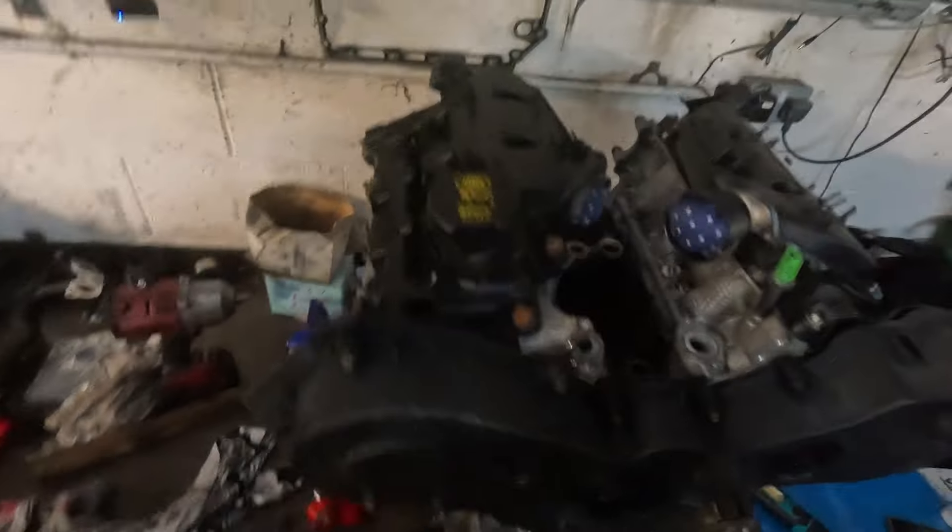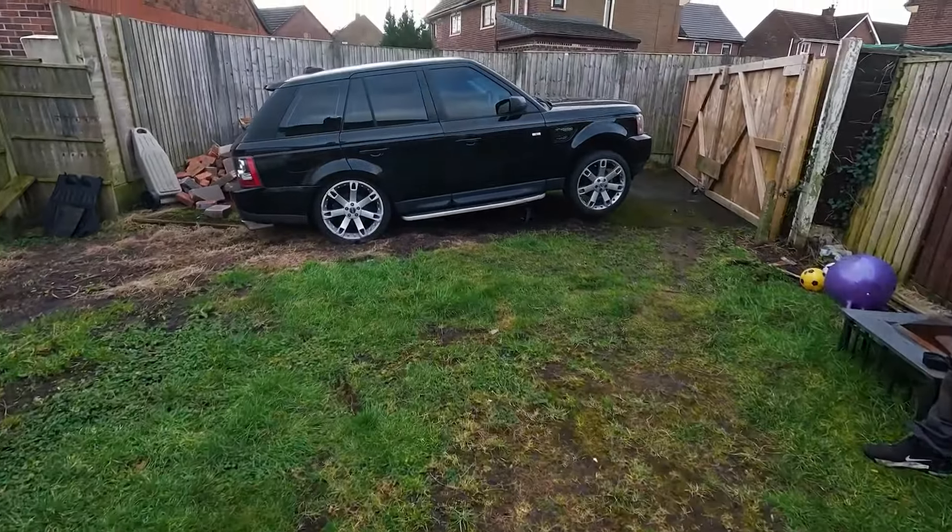Alright guys, welcome back to the channel. In today's episode I'm going to be putting my refurbished engine back in my thousand pound Range Rover Sport.